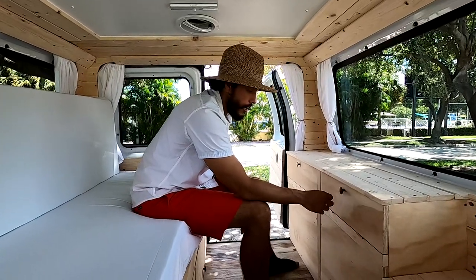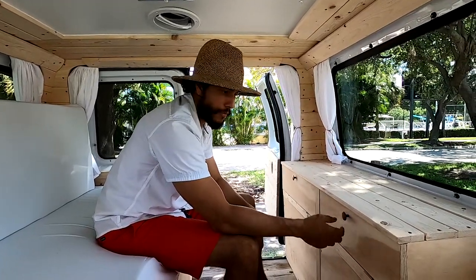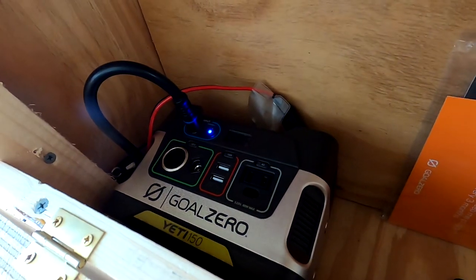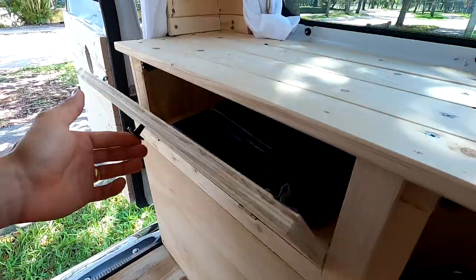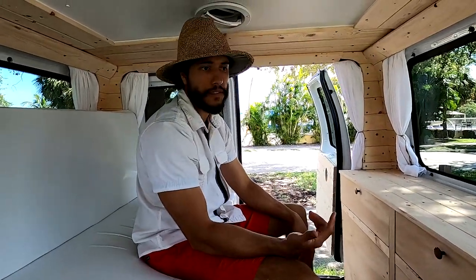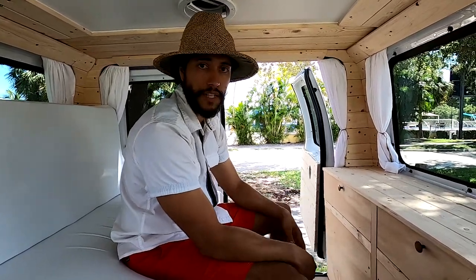Over here we have the Goal Zero power bank. In another van we built, we had it out in the open, but I figured there had to be a way to hide it and make it look better, so I put it in here — it's kind of like a little storage area where you can charge your devices. The next area is also storage for laptops or whatever you want. Since this is a passenger van with AC, the AC unit is here, so I built around it to make use of the space with those two areas.